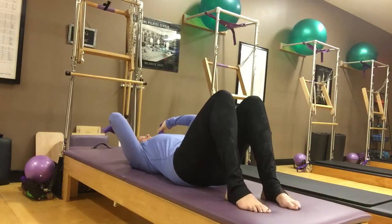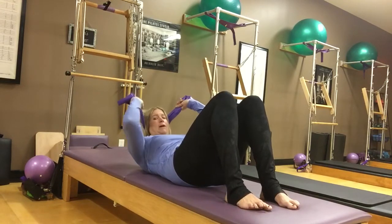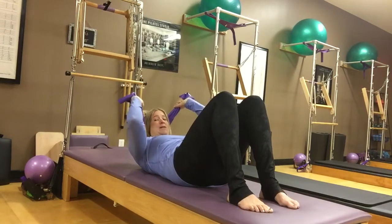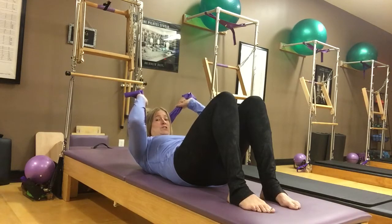So what I'll be doing is laying back, and the TheraBand is going to be right at the base of my skull. I'm going to lay back with my legs bent, and my elbows are going to reach forward. I'm going to nod my chin toward my chest and come up into what I call an upper ab curl. The things I want to focus on are that I don't feel like I'm overworking my neck — really, I'm not working my neck much at all. This band is supporting my neck.